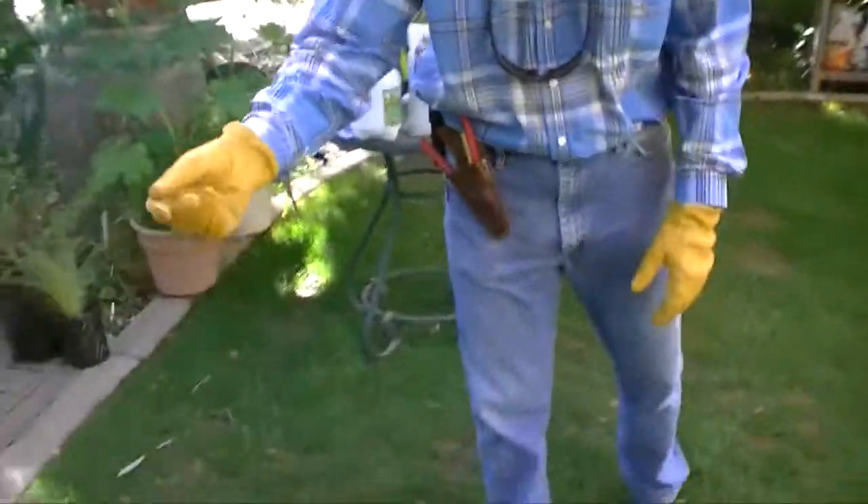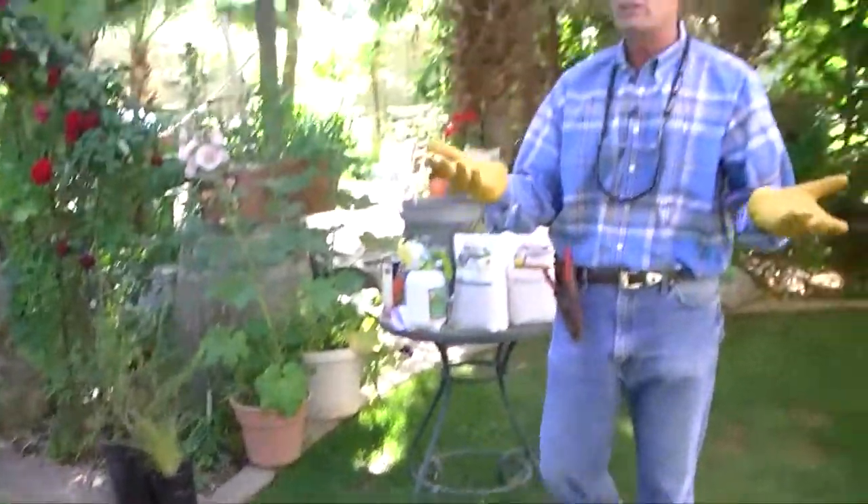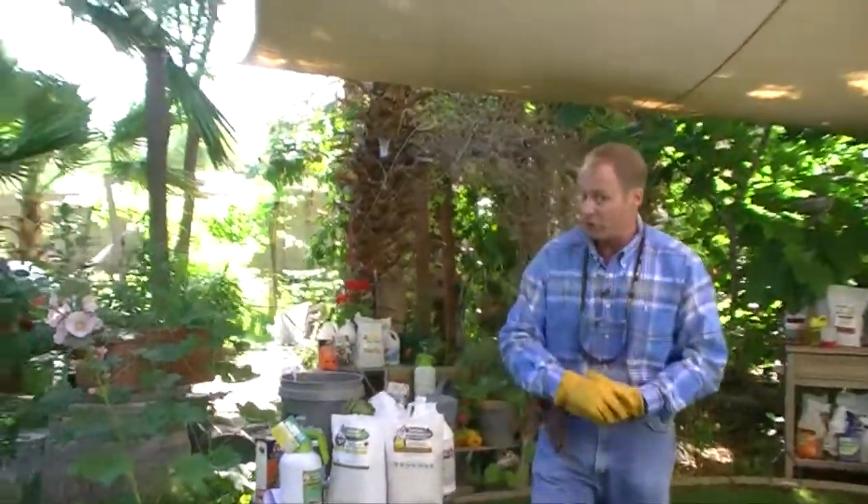In fact, it's totally organic. It's basically a derivative of cornmeal and it's called corn gluten. We spread it on the lawn, not only preventing weed seed from germinating in the soil, but fertilizing all at the same time. It's about 10% nitrogen, so it goes a long ways towards really taking care of those fertilizing needs.